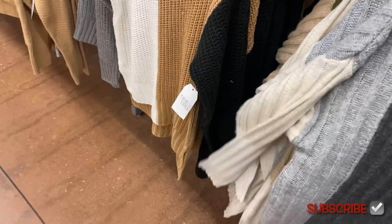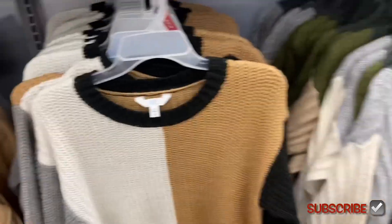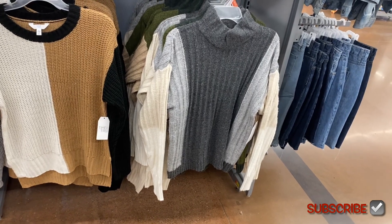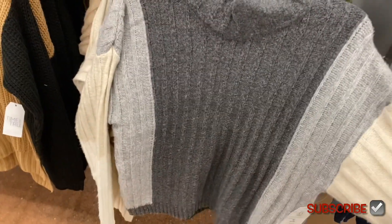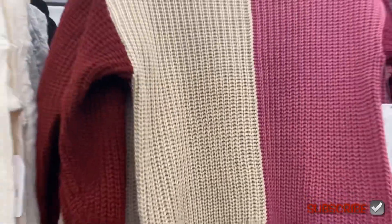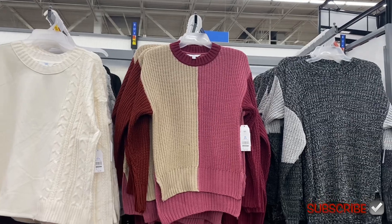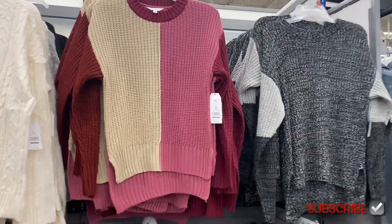It comes in another color option too. It's actually really soft. I really like the green but I also kind of like the gray. The color block is halfway down the sleeve, so it just changes to a different color halfway down — that's cool. This one also comes in a tan, black and white version, as well as a burnt red, maroon pink and cream.